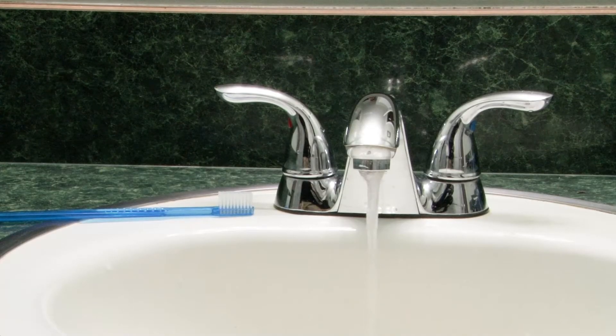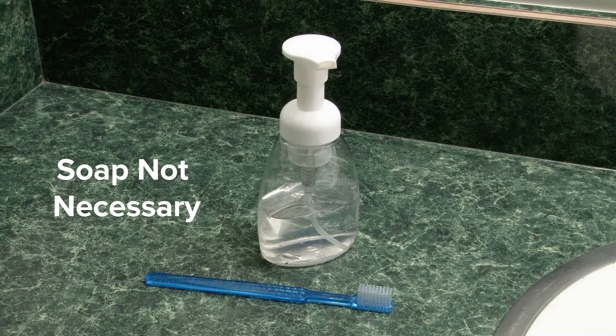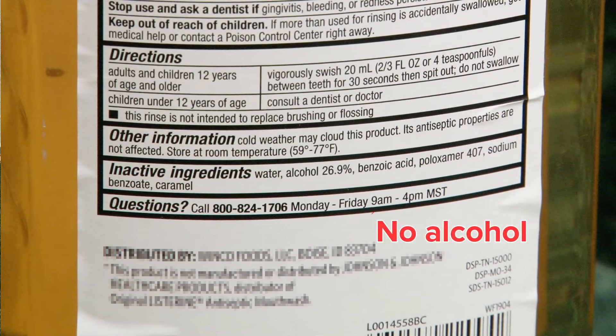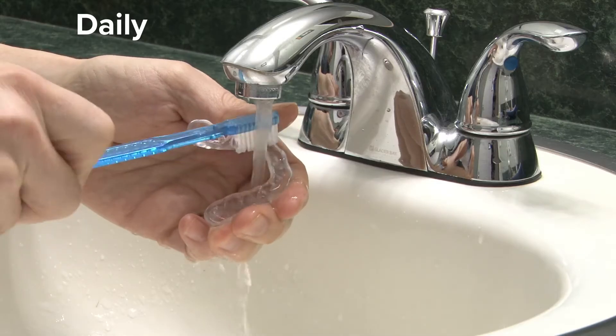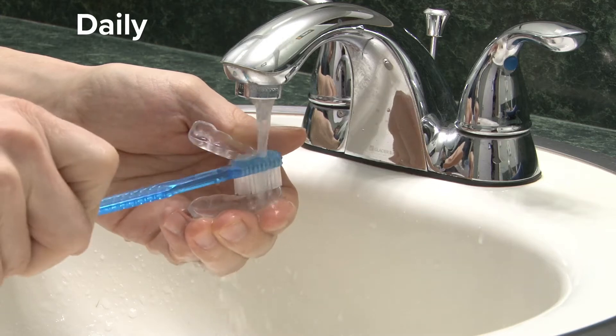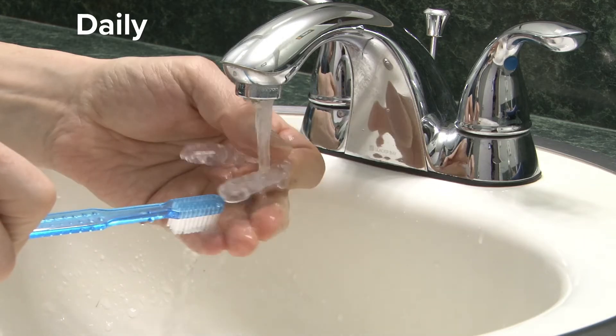For the daily quick clean, you really only need a toothbrush and some cold water. Additionally, you can use some non-abrasive soap, but that typically isn't necessary if you follow the recommended cleaning schedule. What's important is that you don't use any alcohol-based mouthwash when cleaning your night guard. You'll want to make sure you brush the entire surface on both sides — this includes the side that fits over your teeth, as well as the smooth side.